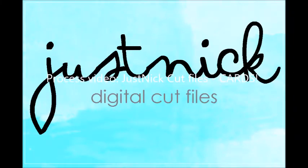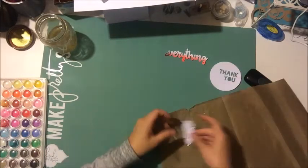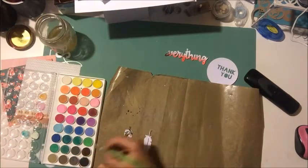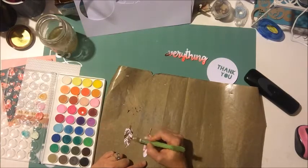Hey everyone, it's Nicole Noah-said and welcome to a process video. Today I am working with some cut files from my cut file store called Just Nick, and these are a couple newer files we had in October. This first one here, this feather, is from the Sweater Weather set and it's really fall related.